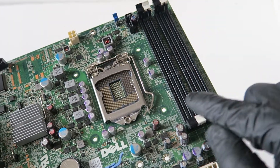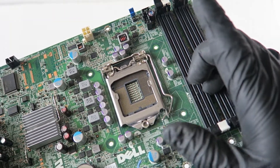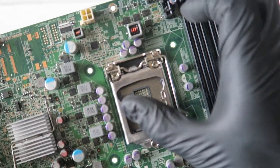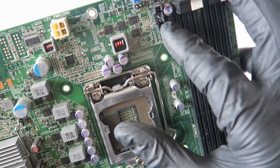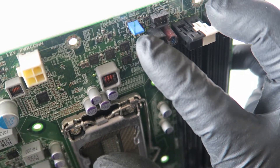There are four DDR memory slots right here. Socket 1155 supports Intel Core i7, i5, and i3. This looks like the CPU fan connector right there — it's a 5-pin. And here's a clear password jumper right there.